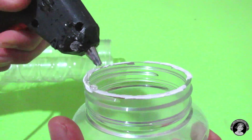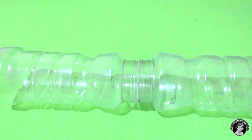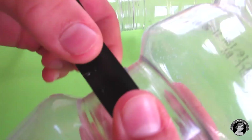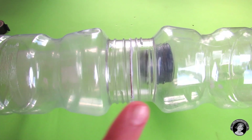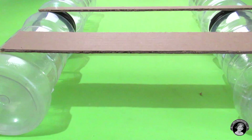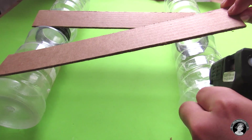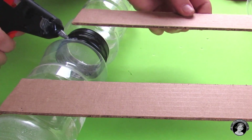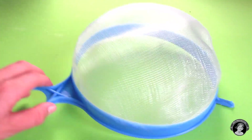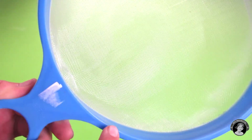Start by gluing two of your peanut jars together, then repeat this process. Now glue your 32 by 5 centimeter pieces of cardboard onto your bottles. Take your sieve and cut any pieces that stick out, including the handle and the little knobs.